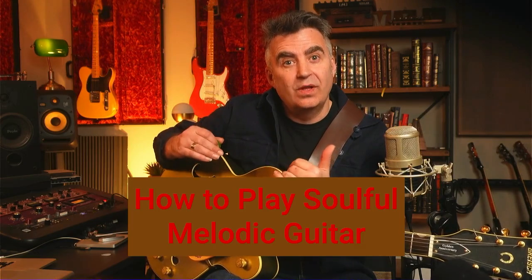Hey there, so today I'm going to show you how to play with soul and feeling. I'm going to give you three tips and some techniques that will really help you to take simple melodies and infuse them with more feeling and more soul.